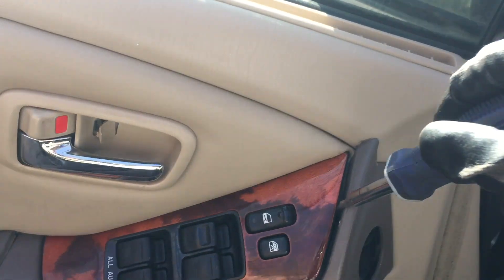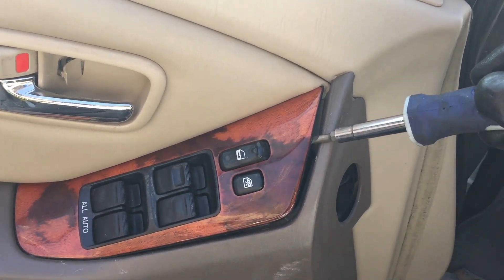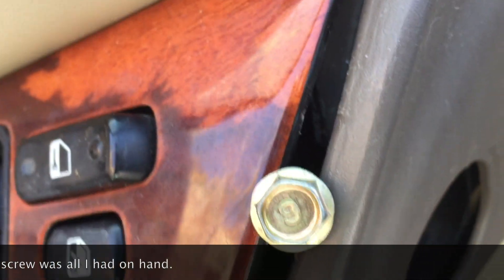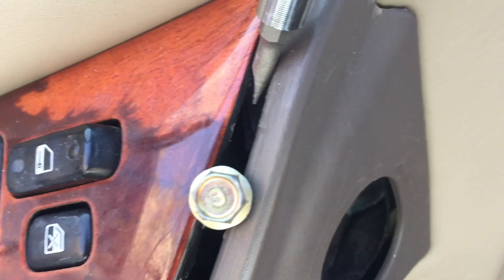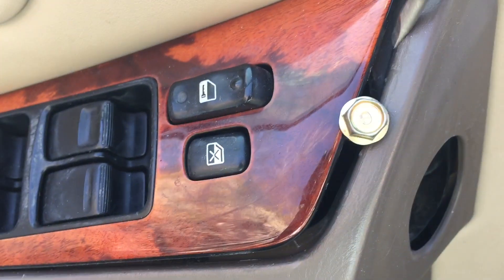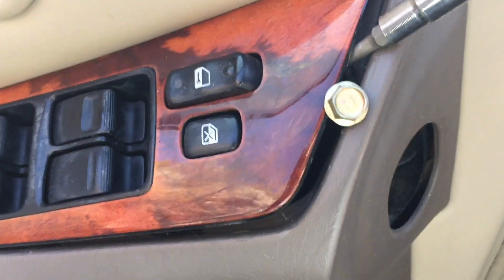What I'm gonna do is push this out a little bit and then stick something in there so I have some space to work with. You can see there is a tab — it's kind of hard to see, but it's right there. You want to stick a screwdriver in there and pull up on the tab.